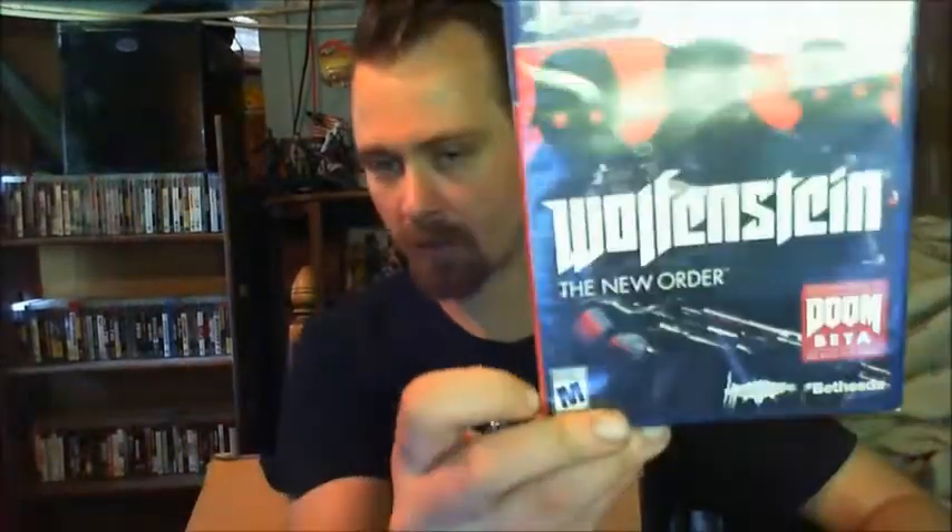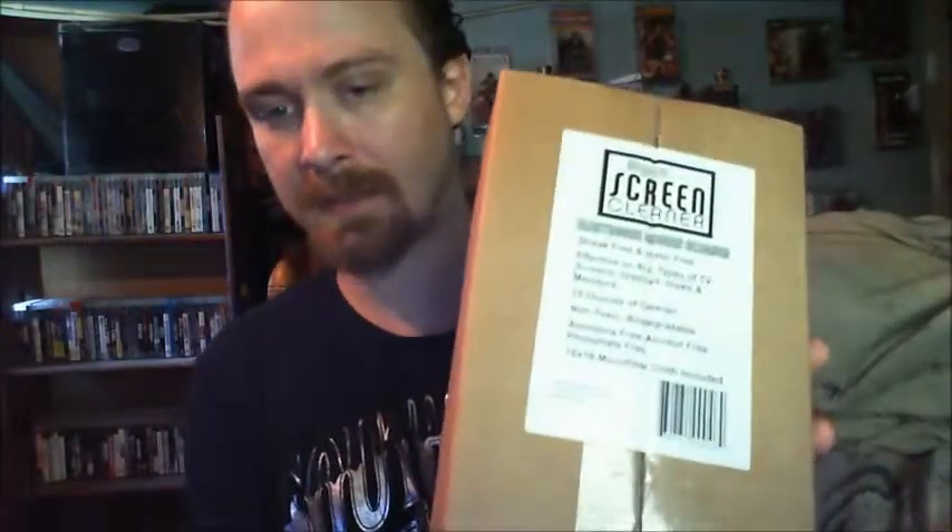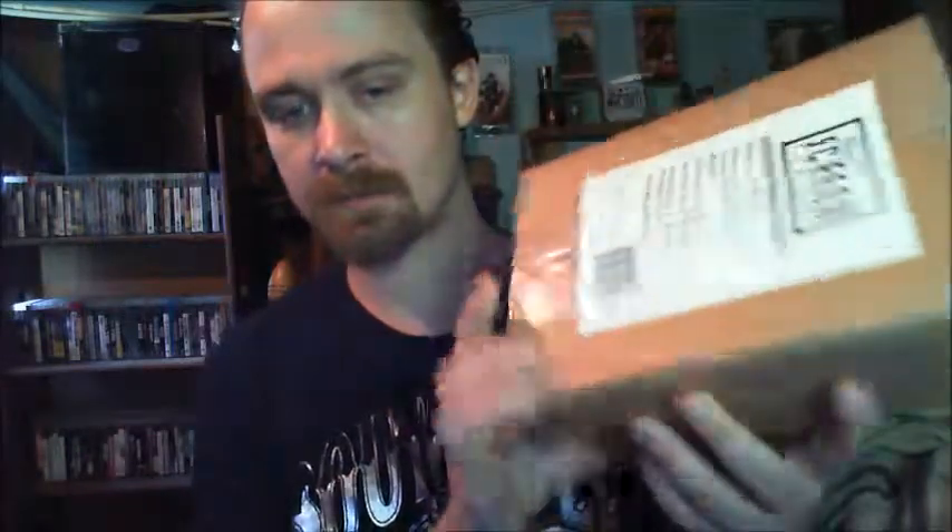Free shipping and all that, not bad. And Watch Dogs: The New Order on PS4 — this will make it my sixth in the series. An electronic screen cleaner kit for my TV and my monitor. So yeah, and that's it next time YouTube, take care.